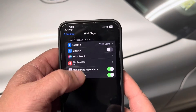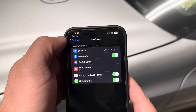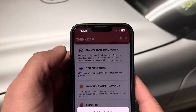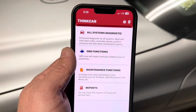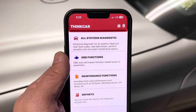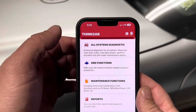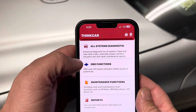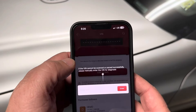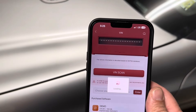It will automatically try to connect. You'll need to make sure your Bluetooth is on. You want to connect within the app itself, not directly from your phone's Bluetooth settings. Now in the app, you can go in and do your all systems diagnostics. This will include VIN decoding — you can do a VIN scan.